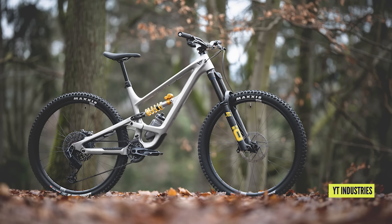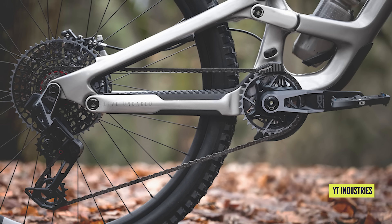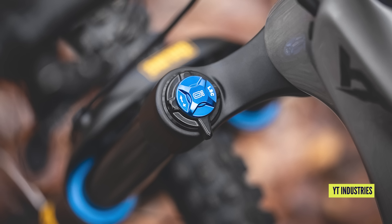New from YT, a minor update. The Capra itself hasn't changed, but they've added the Core 5, which is a more hard-hitting build. You've got double-down Maxxis tires, SRAM Exo Transmission, Crank Brothers Synthesis Enduro Alloy, and Industry 9 1/1 hubs. Then Ohlins — the TTX Mark II with that new bottom-out bumper and RXF 38s on the front. Mixed wheel or 29er now available.